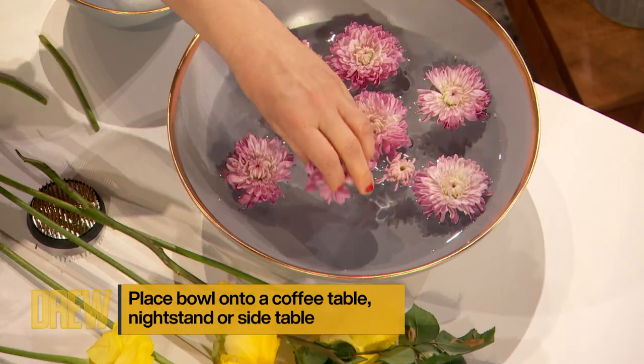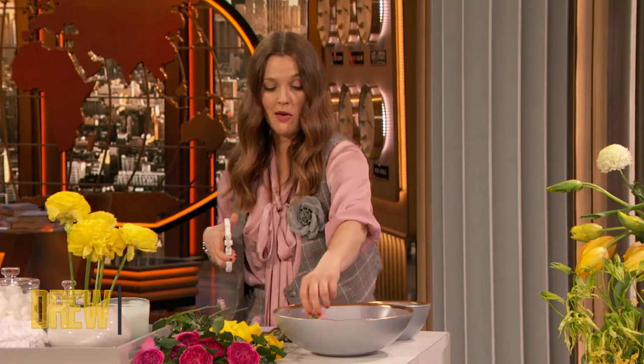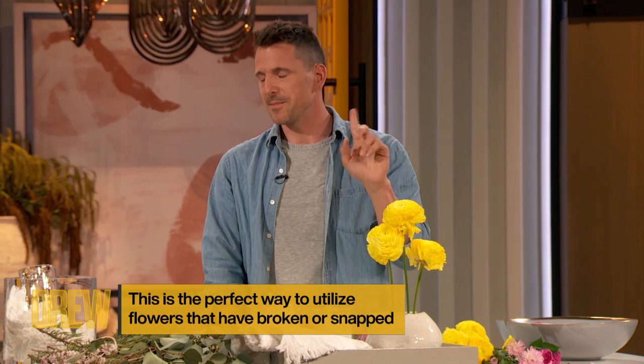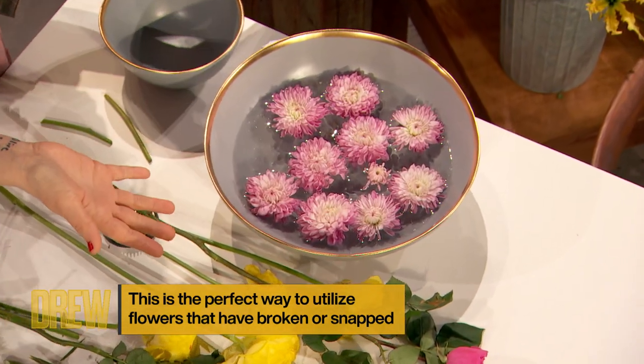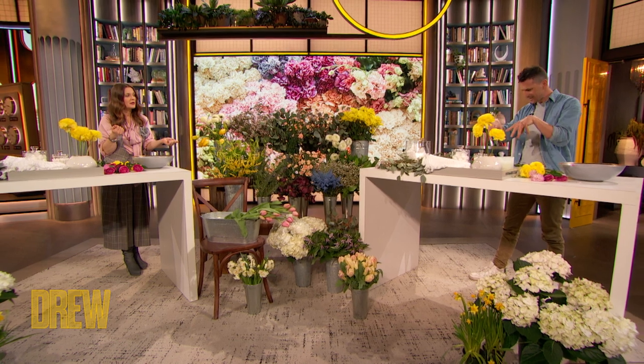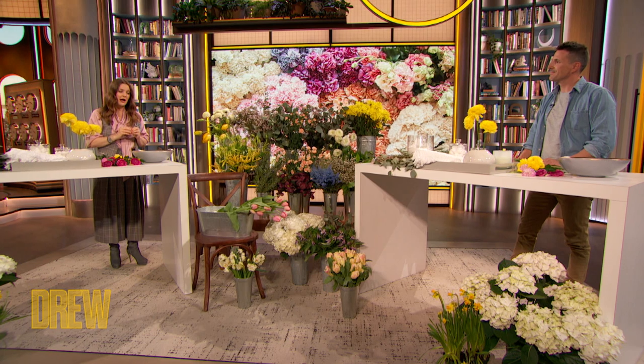But now I feel like I have this whole new vessel and opportunity. I would never have thought to do floating flowers with them. You buy a $10 bouquet, three of them are snapped off and you think you wasted your money — you didn't. Just throw them in a bowl. I feel like I'm in a spa. If you put this on your side table or coffee table, which you're always looking down on anyway, it's the perfect vantage point. The innovation is lo-fi and yet it makes life better. Thank you so much, Christopher.